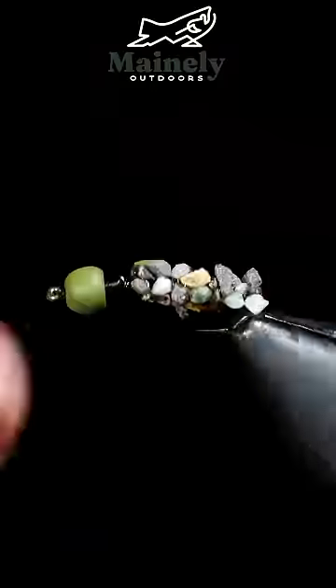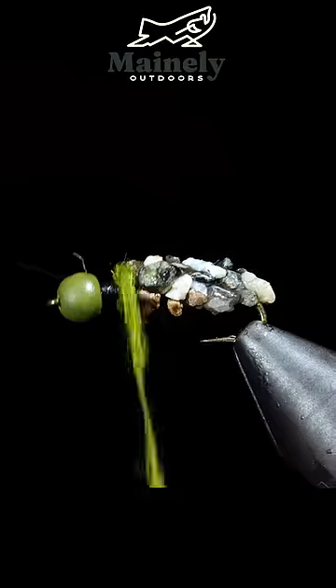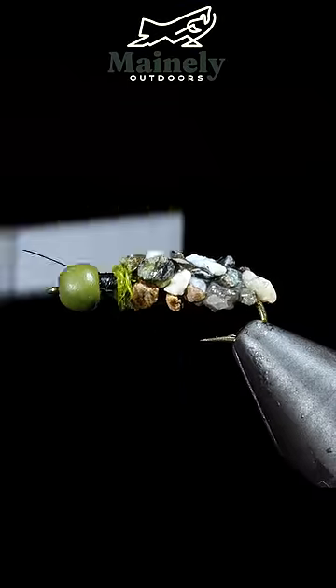We'll reattach our thread to the head of the fly, grab some olive hair's ear dubbing, create a dubbing noodle, and wrap this right along the rock casing that we just created.